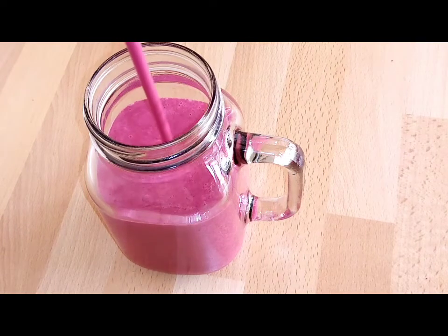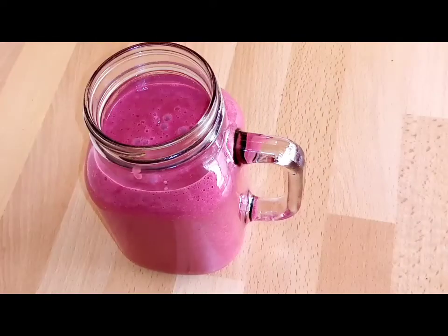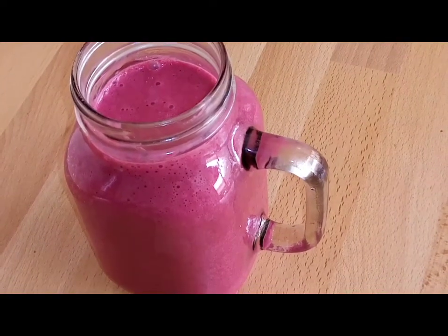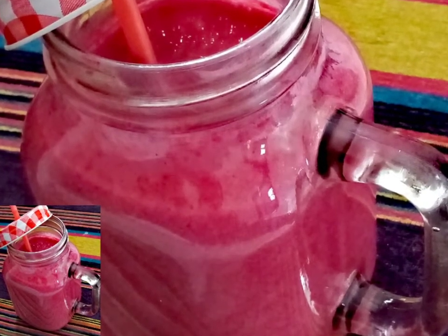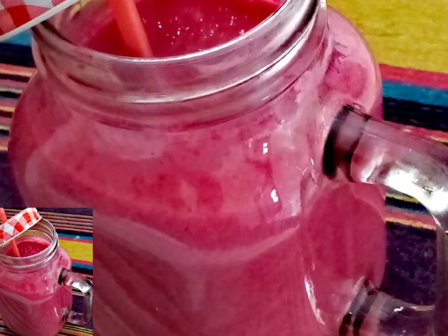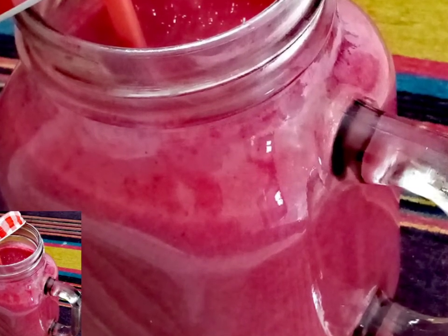This smoothie is very nice, healthy, and delicious — enjoy it anytime. Thank you all for watching. Remember to subscribe, like, comment, and share with your friends. Bye bye, see you in the next video!